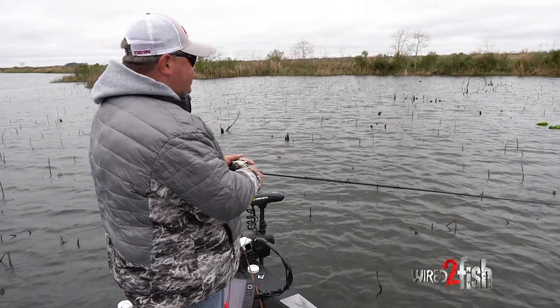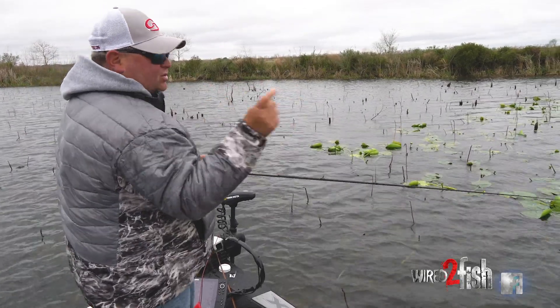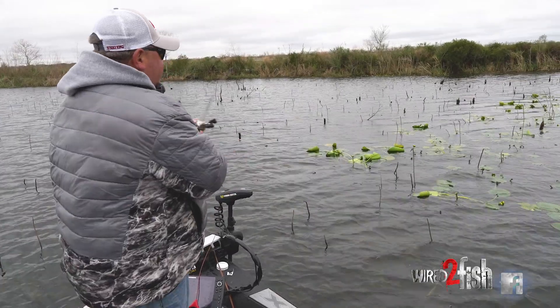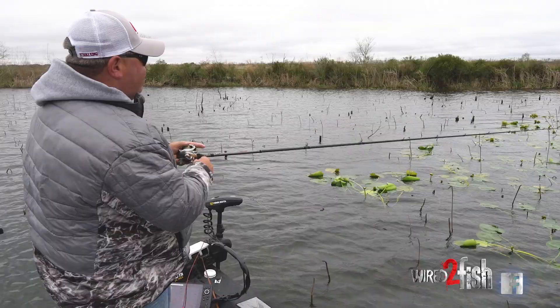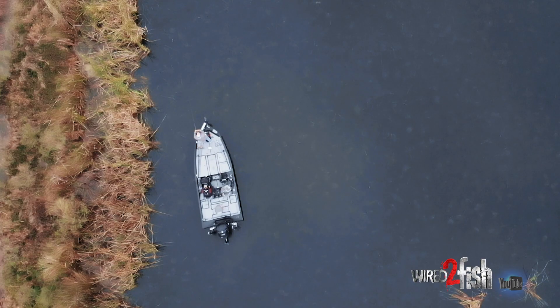A swim jig is an excellent bait for covering water — trying to figure out what those fish want and what depth range they're in. You can just cast targets and cover a lot of water. If you come up to a piece of cover that you need, you can let the jig go down like you're flipping a jig on it. A swim jig is a bait that you can cover a lot of water with, get a lot of bites on, and typically figure out really fast what those fish are doing.